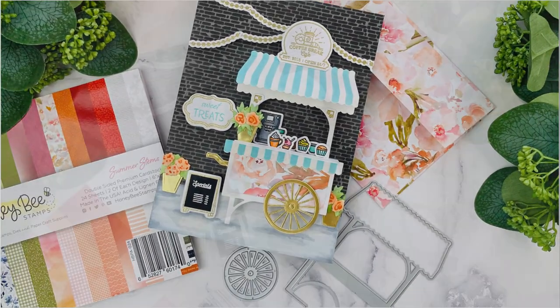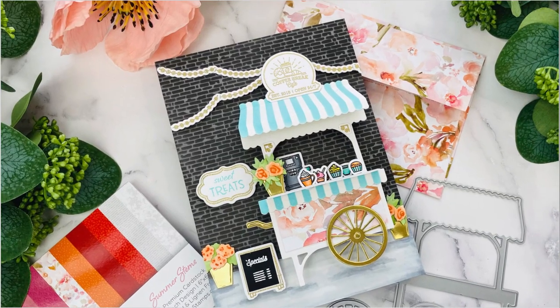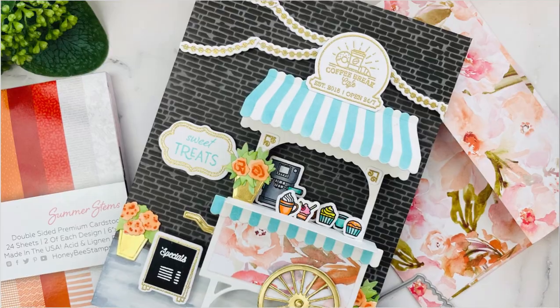Hi everyone, this is Joy for Honey Bee Stamps. I am super excited to make this video using the new Summer Stems release and I'm using the Market Cart Builder die with the coordinating stencil.